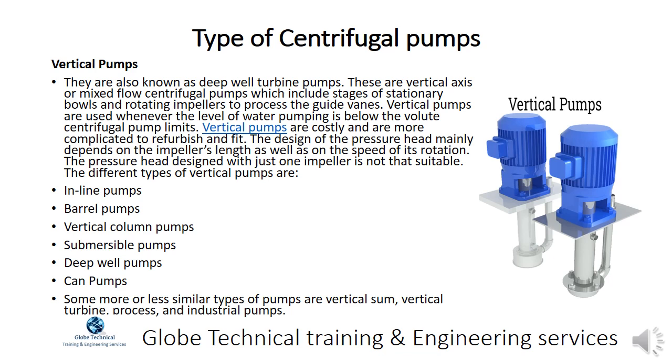The different types of vertical pumps are inline pumps, barrel pumps, vertical column pumps, submersible pumps, and deep well pumps.